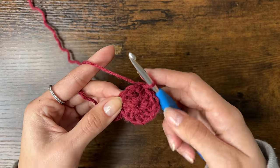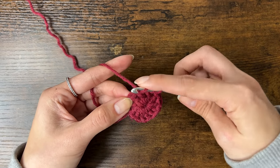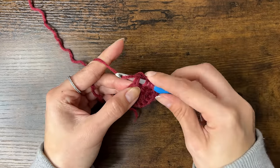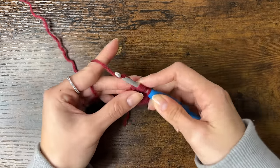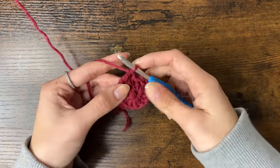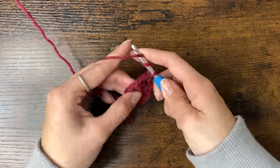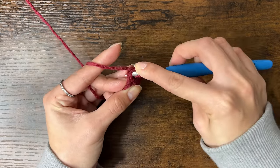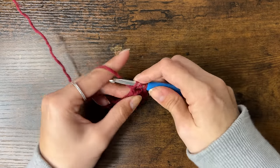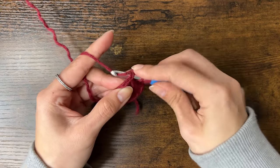To do a treble crochet: yarn over twice, insert your hook into that 3rd stitch going through the front, under the V, and out the back. Yarn over, pull through — now you should have 4 loops on your hook. Yarn over and pull through 2 loops, yarn over and pull through 2 loops, and yarn over and pull through 2 loops. Repeat until we have 8 total treble crochets in this stitch.